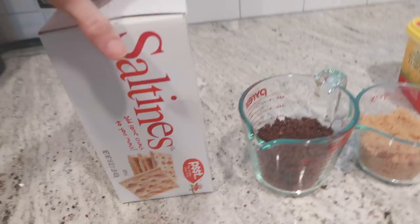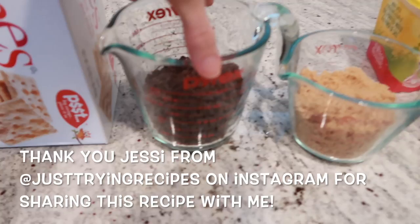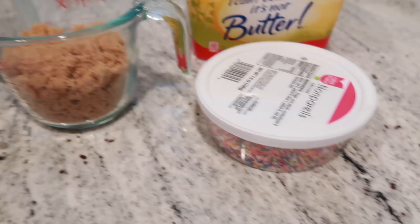Alright, let's jump into this recipe — it's super easy, so you're gonna love it. You're gonna need saltine crackers, some semi-sweet chocolate chips, brown sugar, some sprinkles, and also some butter.